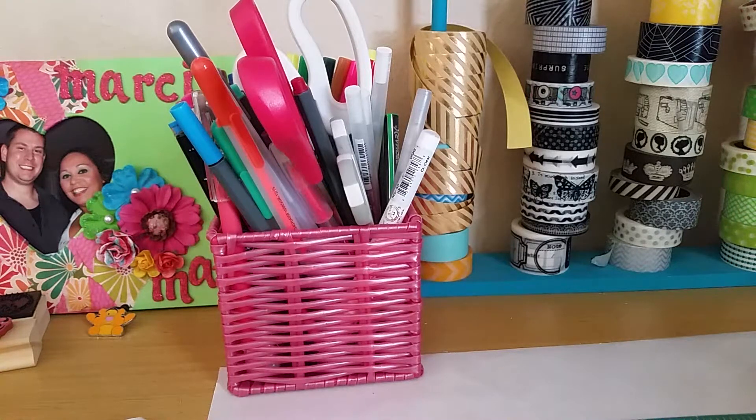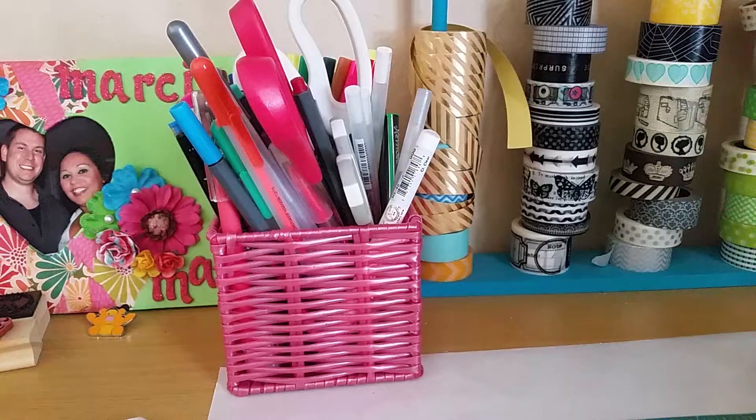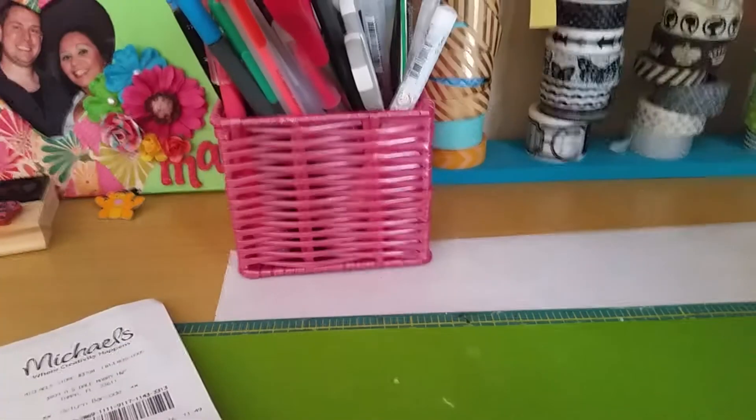Hey guys, it's Erica! I'm here to share my last haul before the spending freeze starts. I also wanted to share my scrap room — it's all clean and organized. Marceline is in here and she loves it because there's nothing on the floor, so she can play and bring all her toys in. She's literally running around like a crazy person — she thinks it's playtime.